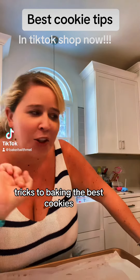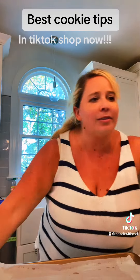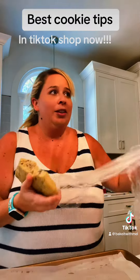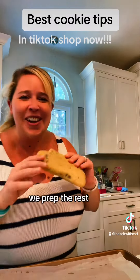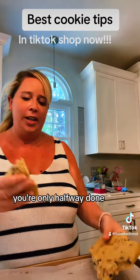Tips and tricks to baking the best cookies. My sister's eating it raw — somebody tell her she's not supposed to, but we'll give her a piece while we prep the rest. So once you make your cookie dough, you're only halfway done.